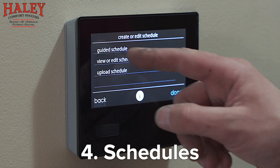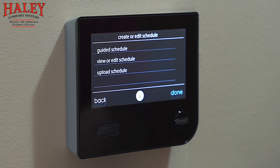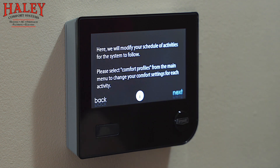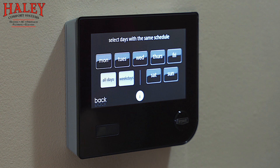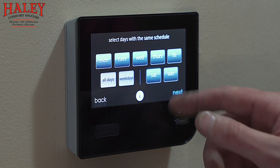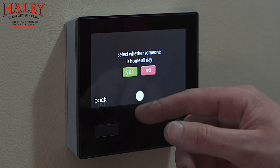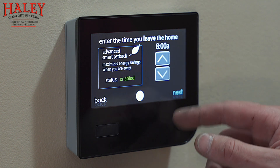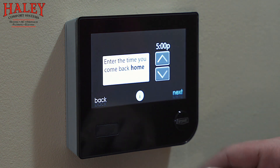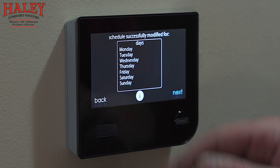Next up is scheduling — it's very easy to set up. You can upload a schedule from a micro SD port on the bottom of the thermostat, or view and edit an existing one, but initially I'll usually just go through the guided schedule setup. I'll put all days the same — it's going to ask what time you wake up, so we'll say 6:30. Somebody's home all day? No — gone for work by 8 o'clock. Back home by 5, and yes we want a different comfort profile when we sleep. Bedtime of 10 o'clock.